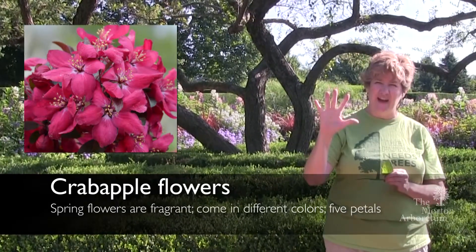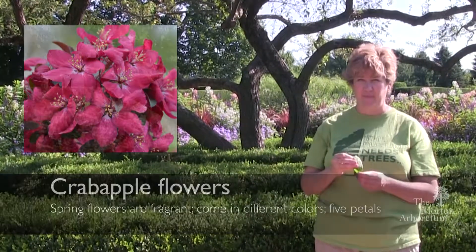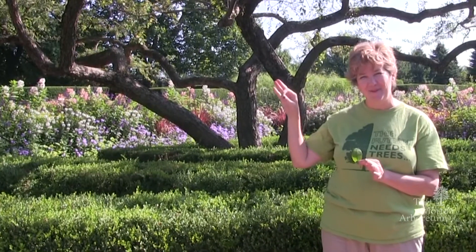The flowers themselves will have five petals to them. That's one of the things that distinguishes them as being in the rose family. And that's our crabapple tree.